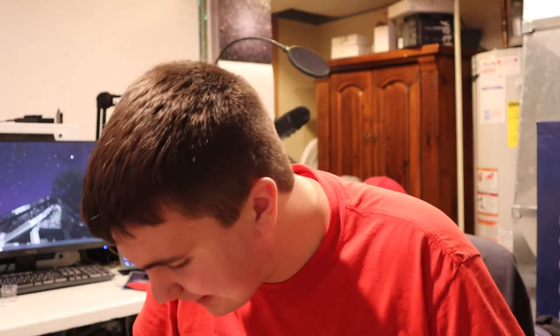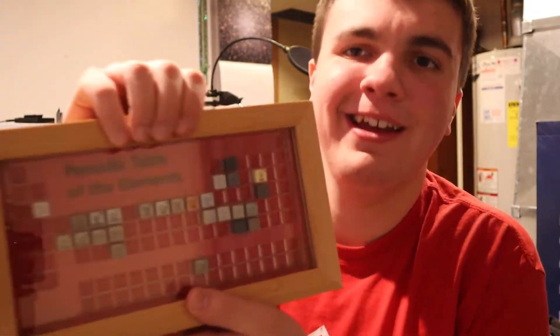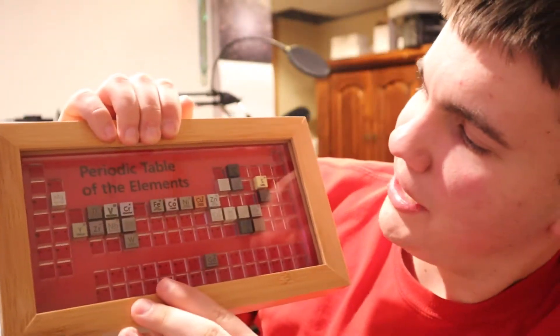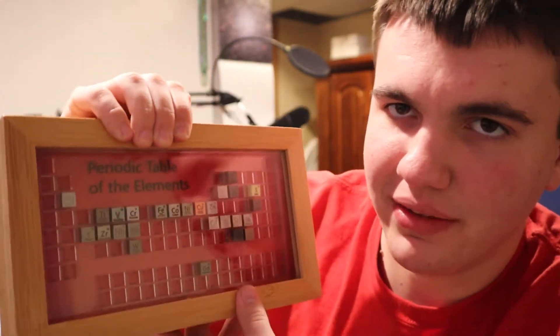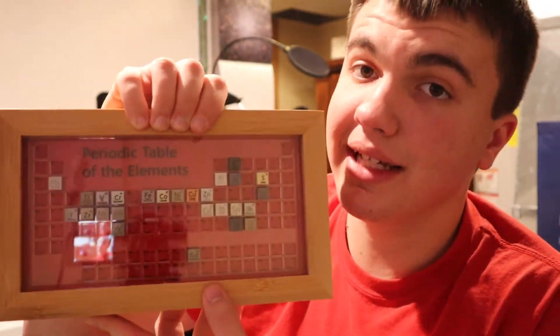Now the moment of truth - this is my very dirty and dusty periodic table. Let's see if it fits. It fits like a glove, like most things that come from Luciteria. However, I still don't feel totally safe because sulfur's cube is really soft and could easily shatter, and selenium could also probably shatter too.